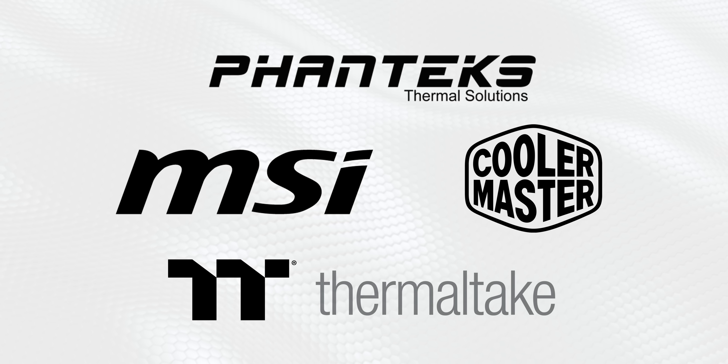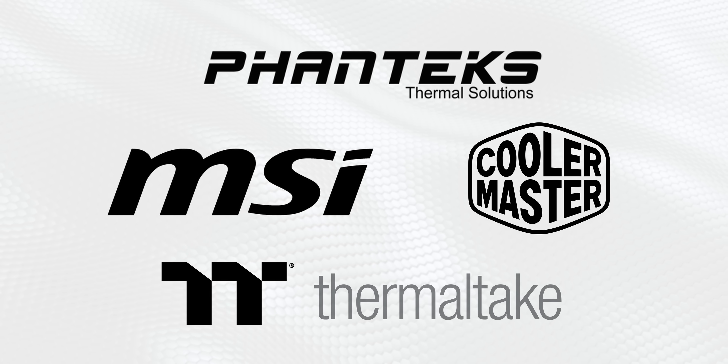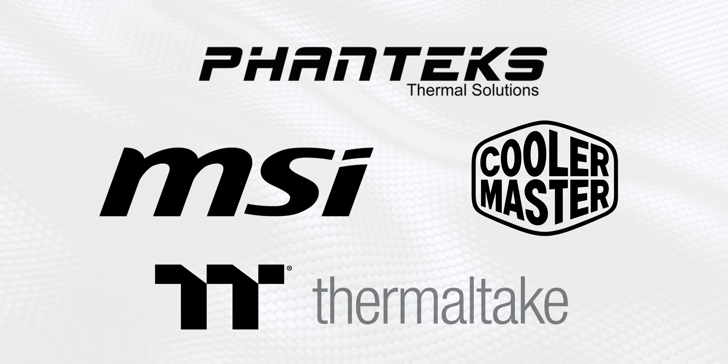First I want to thank the sponsors for this show. Without them none of this would have been possible, so thank you very much to Phanteks, MSI, Thermaltake, and Cooler Master.